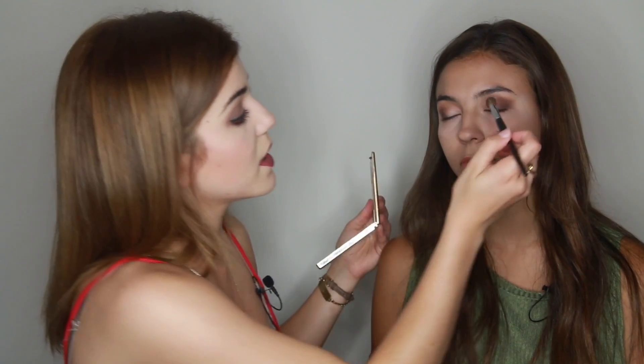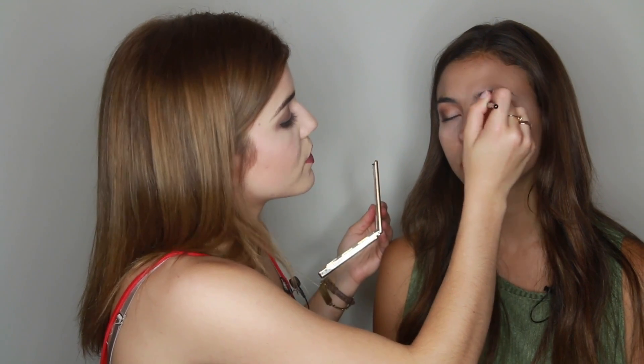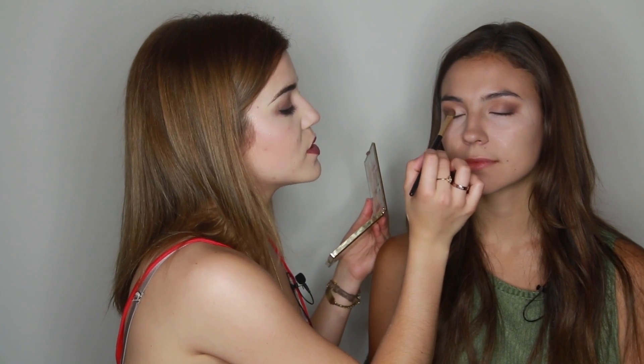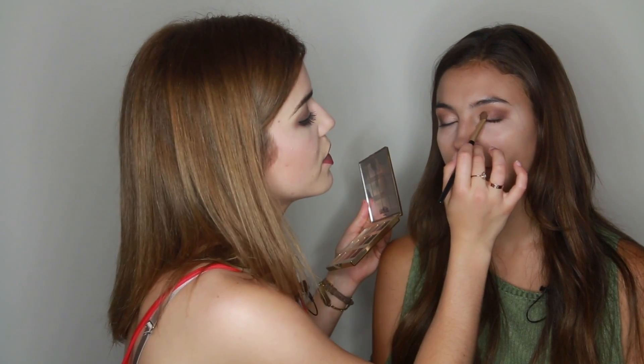Now I'm going to take the first crease brush I worked with and just blend out the top a bit more. Then I'm going to go in with a flat-ended brush and take Funny Girl Shimmer — I love these names — and just dab that in the corner. I usually use setting spray to do this, but because this is a more natural look, I don't want to put too much shimmer on her lid, so I'll just do a light application.